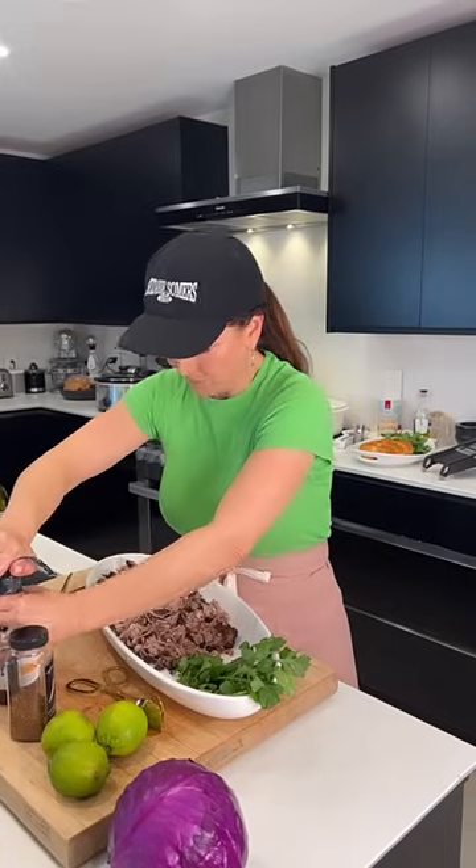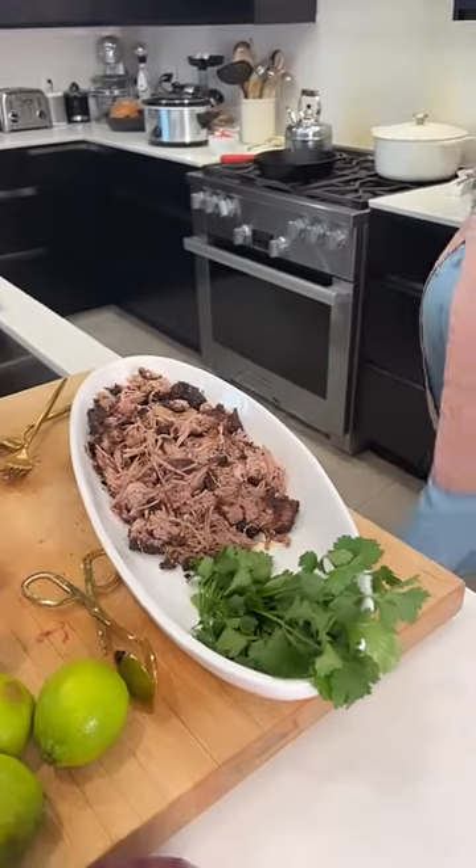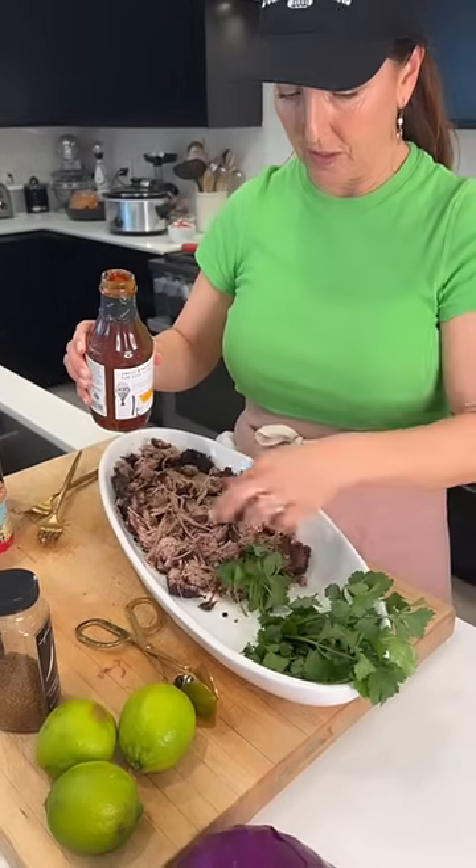I'm going to quickly make some slaw and then feed these girls. Some people just pour a whole bottle of barbecue sauce on this — but the flavor is actually so good I'm just going to taste it and see how much I need.